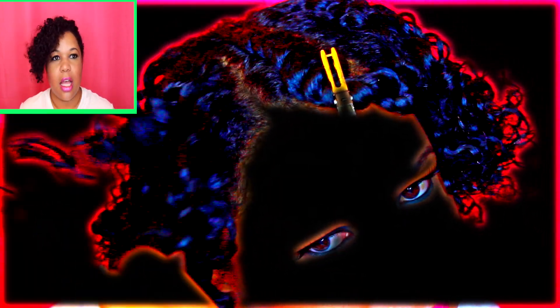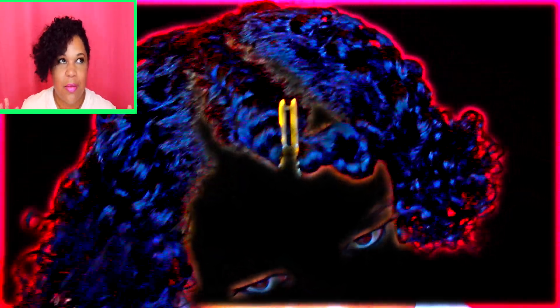Unfortunately, this combination of products left my hair feeling extremely gooky — like really gooky, really residuey — it's just really heavy and my hair still isn't 100% dry. Even though the products weren't a good combination for me, I could still tell as I was taking it out that the top of my hair is still too long to achieve the look that I want.